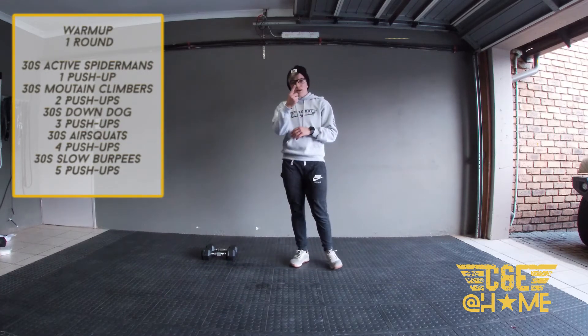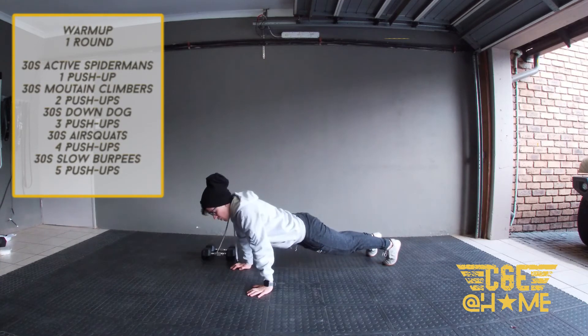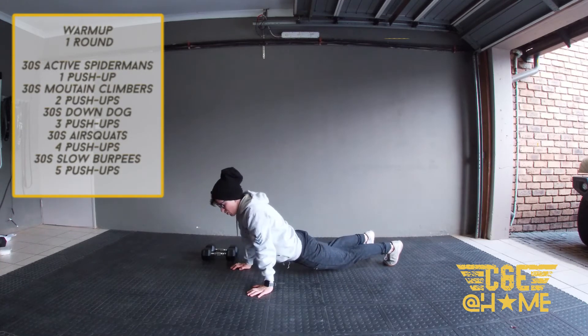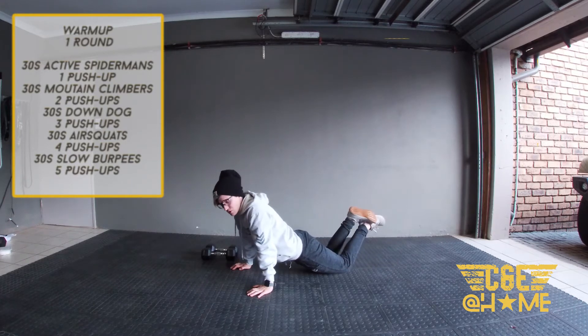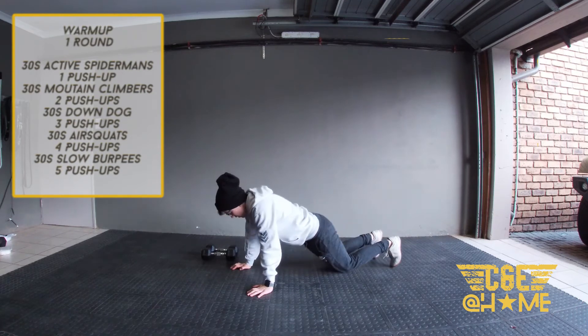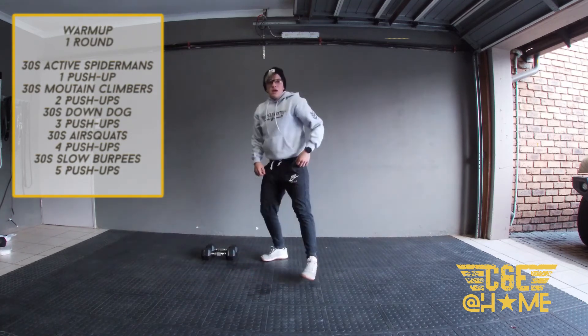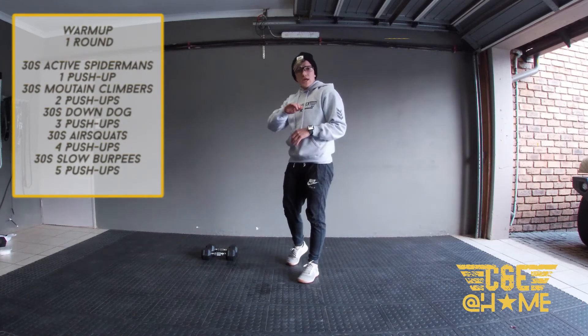Then we're going to go for one push-up. On the push-up, get your chest to the ground, all the way up, making sure we are keeping our thighs off the ground as far as possible. If you're going down to your knees, we want to see a straight line from your knee all the way to your shoulder. Then you're going to go for 30 seconds of mountain climbers.